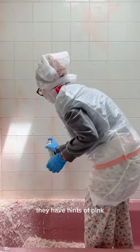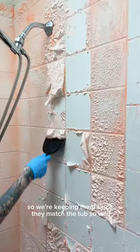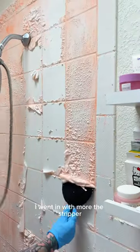I uncovered this cute tile pattern. I'm thinking that these are also the original bath tiles. They have hints of pink, blue, and gray, so we're keeping them since they match the tub so well.